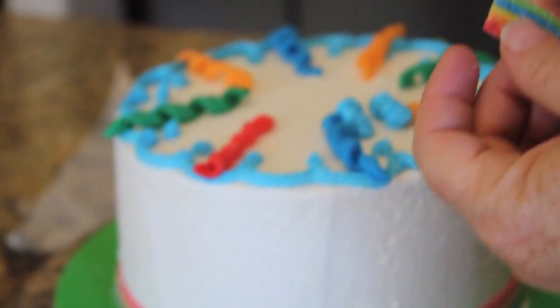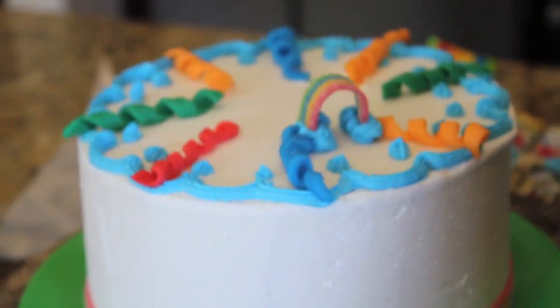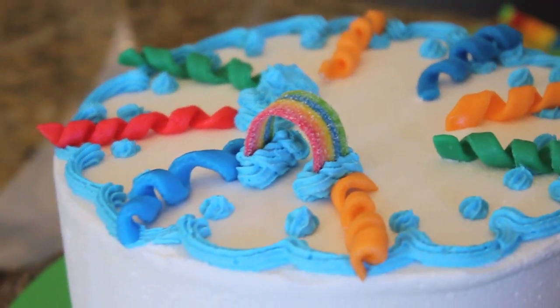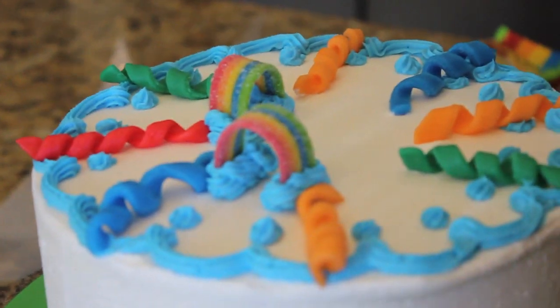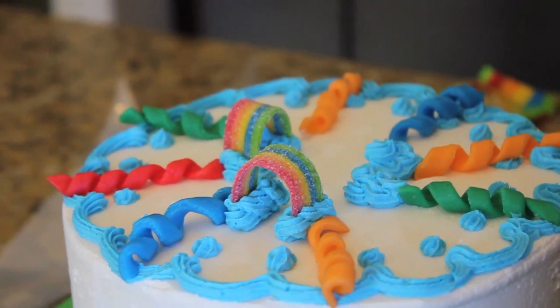Now with my blue icing I'm going to make little clouds, and then I'm going to take a small piece that I cut of the rainbow Airhead and make little rainbows — so it looks like little clouds and little rainbows. How simple is that! I like this because you can see the design in all directions of the cake. You can put more rainbows if you want — obviously if you have a larger cake, you can make more rainbows.